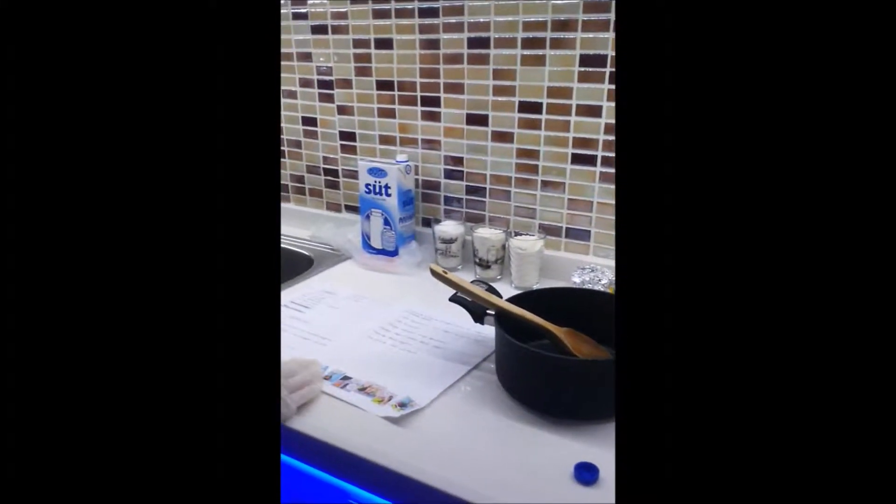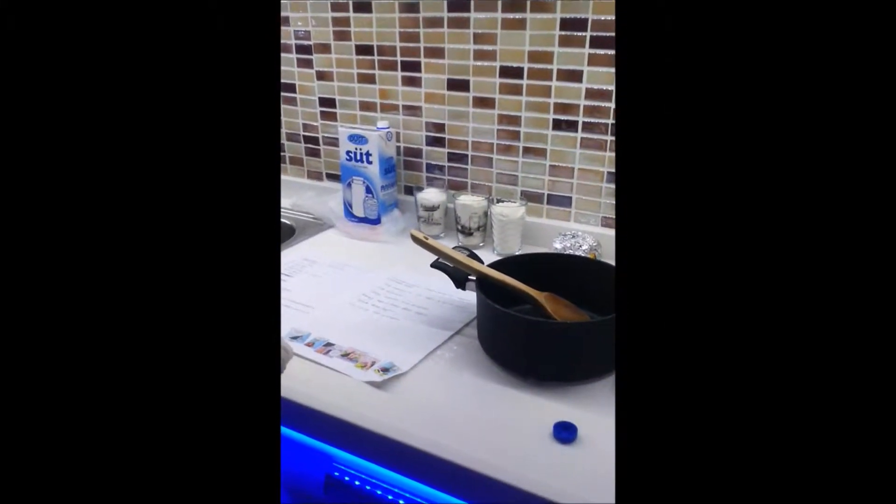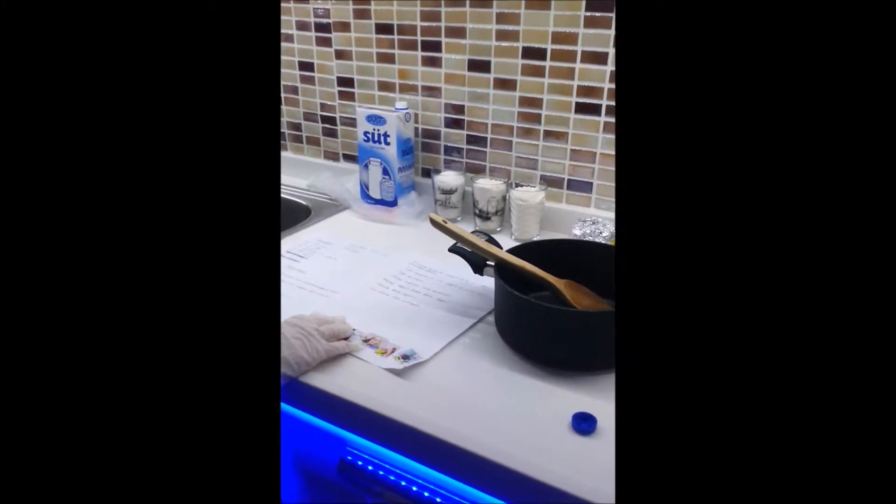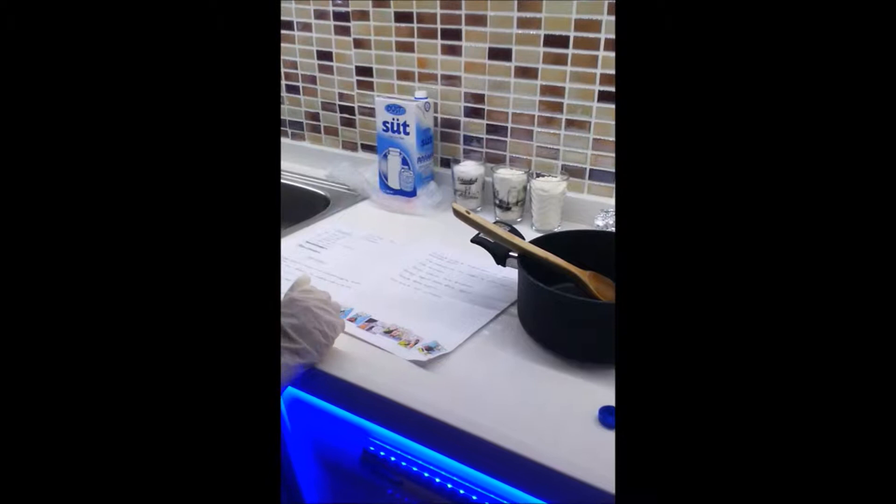And instructions, one: add all ingredients except vanilla and margarine to the saucepan and let's cook them.